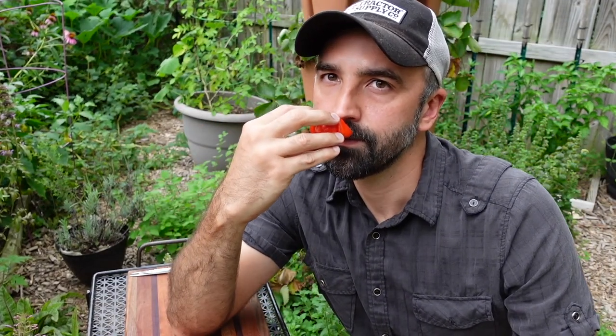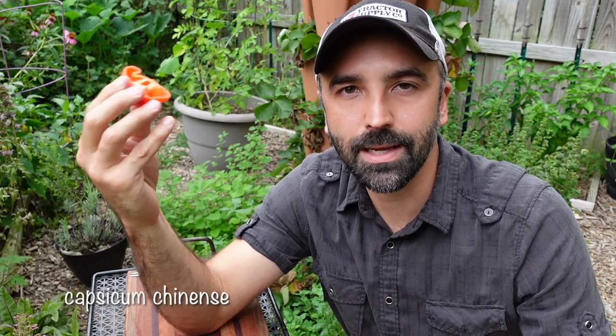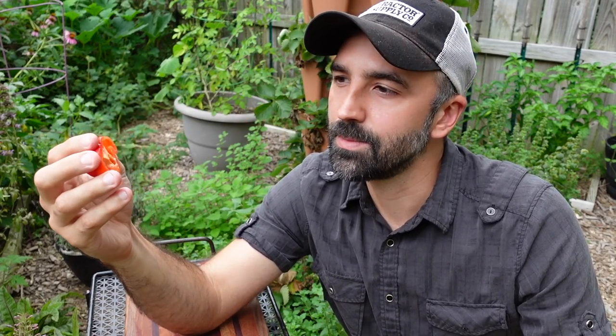So this variety is the Capsicum chinense, which is in the same family as a habanero and some of these other spicy peppers that usually have a real intense, floral smell to them. This does not have that — it just smells like a bell pepper. It's not a real strong aroma. I've heard it has a real nice smoky flavor, but I'm not getting that from the smell of it.